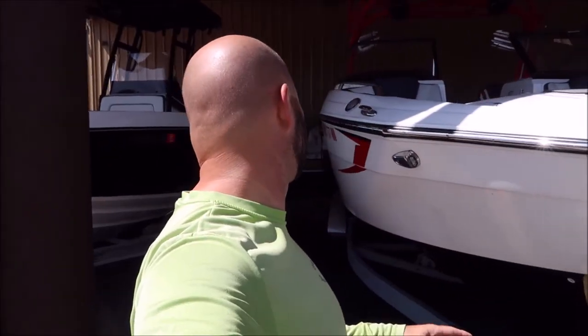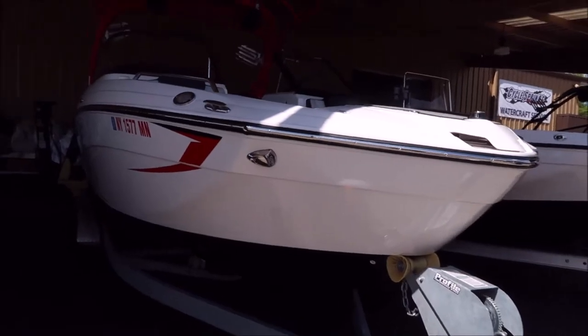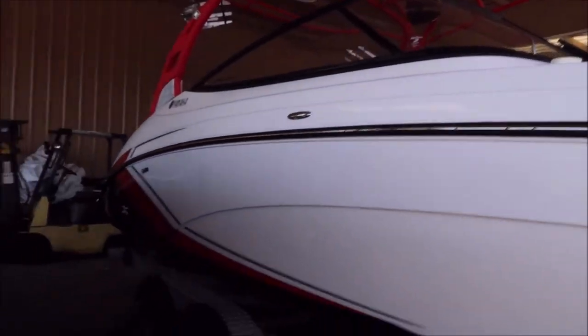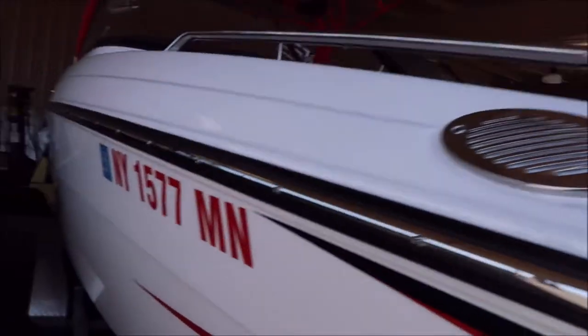Alright boys and girls, this is a Yamaha 242X, I believe, we're about to start working on. It's registered in New York, the customer is in New York. 242X, Yamaha — looks to be a newer one.